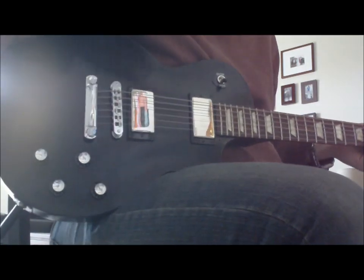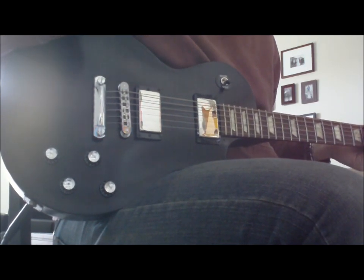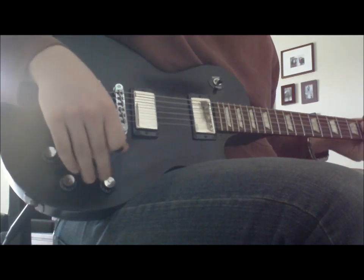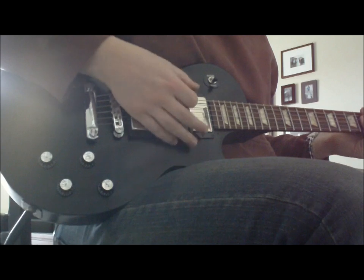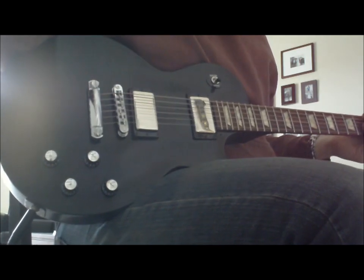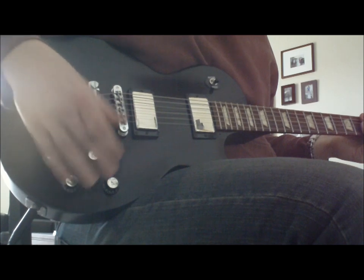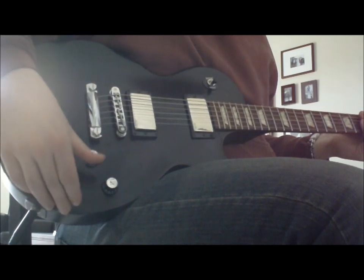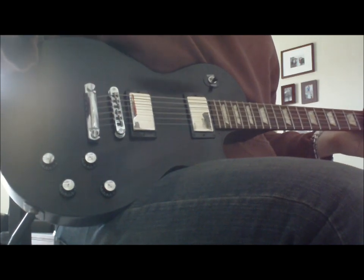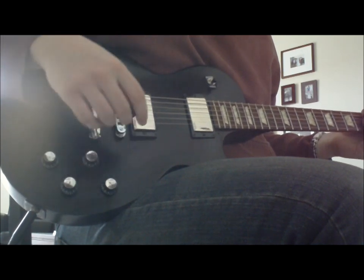I have my amp on a moderate gain setting, probably about 7 out of 10. The Afterburner is turned off, so this is just without the Afterburner. If I turn the Afterburner on all the way with the volume all the way down on the Afterburner, it's not affected — it's the exact same tone, gain level, everything. No difference.